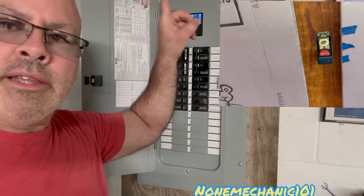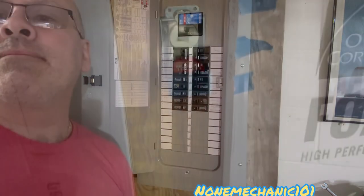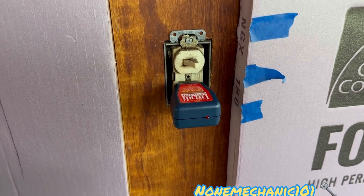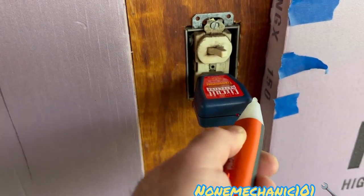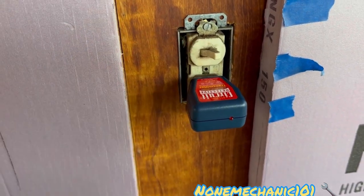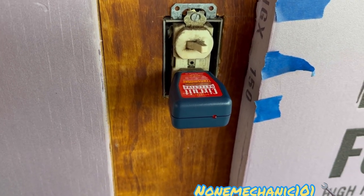When we shut this off, the outlet upstairs should be shut off. And you notice I shut this down and it also hit the lights up here. So let's go to the top. The light is off, but to make sure it was the correct breaker, I'm also going to use this voltage tester here. Wow, this thing really works!